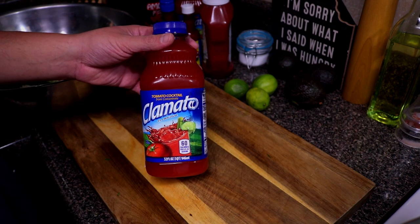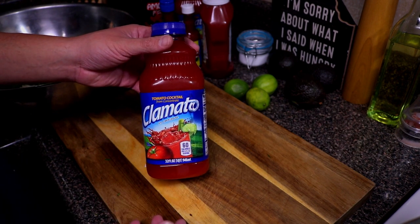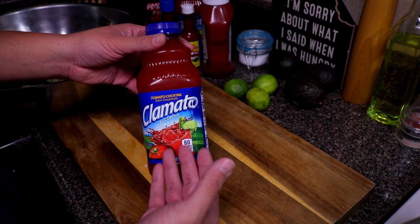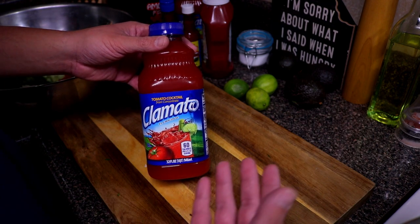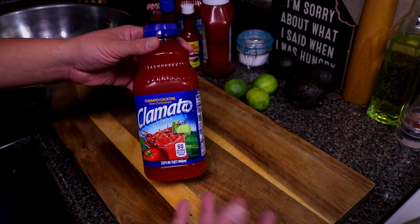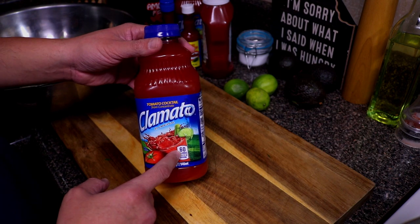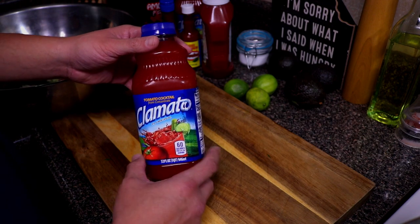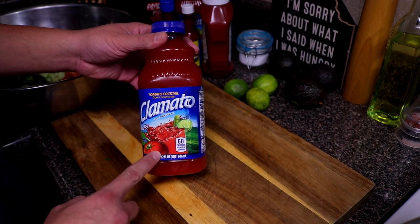Clamato is a tomato juice with clam and garlic — it's got all kinds of spices and a nice flavor. I actually make a red beer michelada out of this. If you guys want to see that video I'll make that happen, but I don't really put alcohol drinks on my channel.